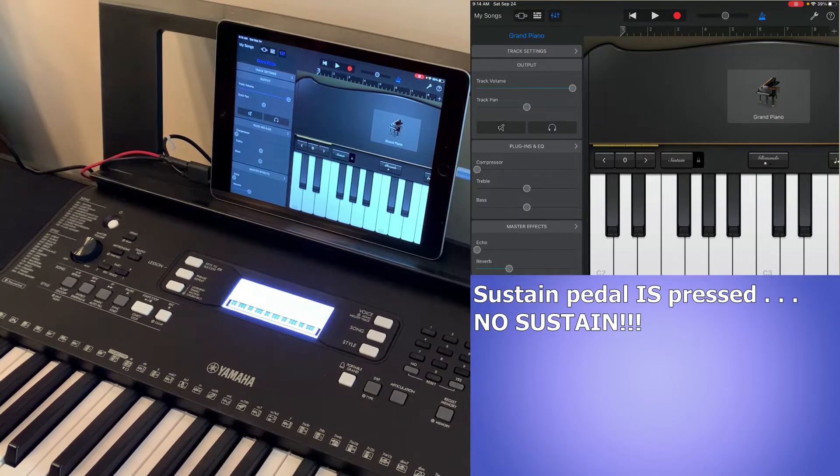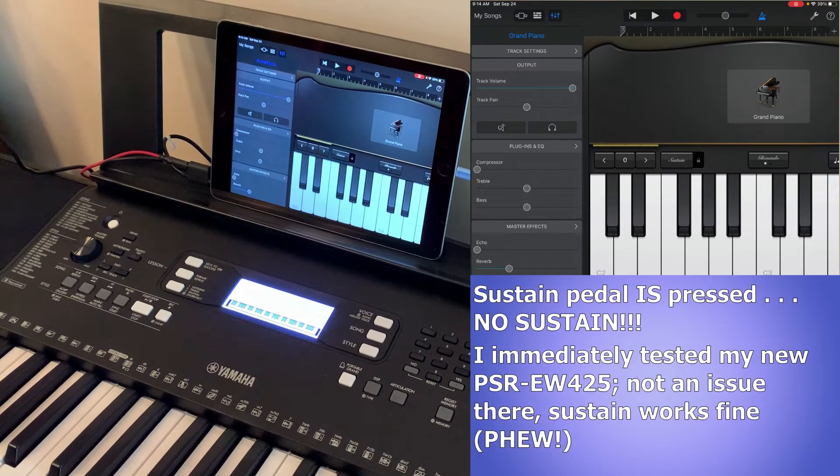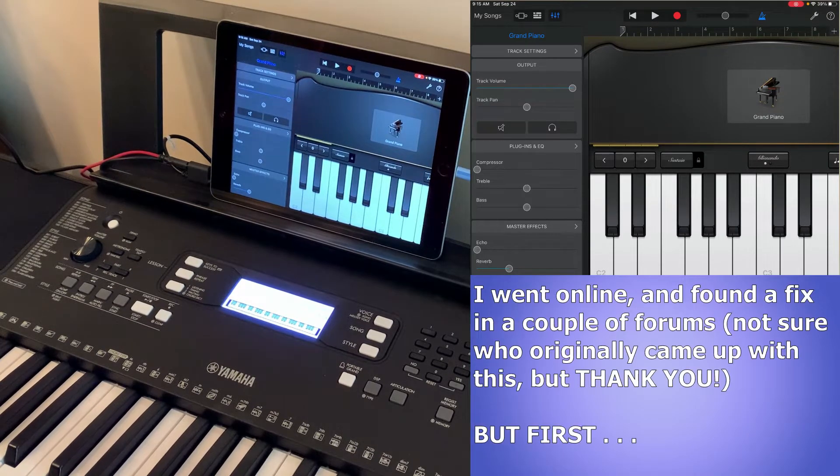I then tested it on my brand new PSR EW425 keyboard and it's not an issue on the 425, so it shouldn't be an issue on the 61-key 473 either. I went online looking for a solution and found the same fix on a few different forums and blogs. I'm not sure who originally came up with it, but thank you to whoever did.